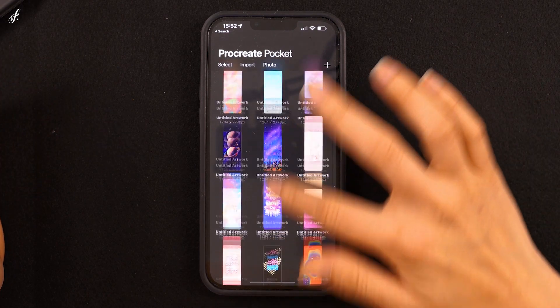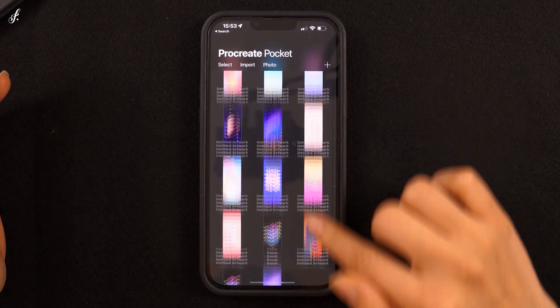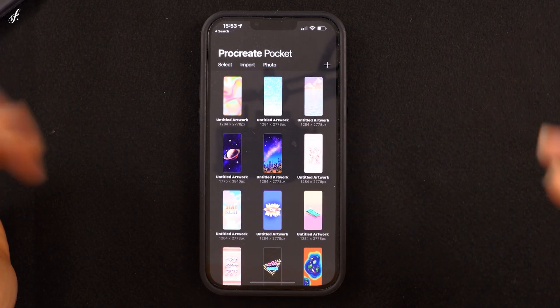Once you open the app, you'll find the gallery page that has all the projects we've done. As for those who just downloaded the app, you'll see the sample projects that the app has prepared for you.